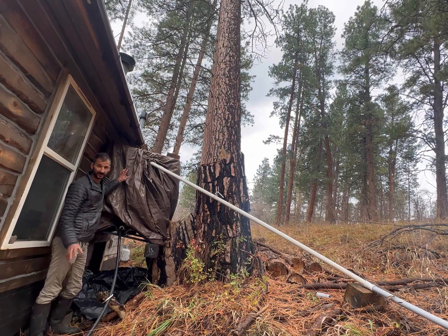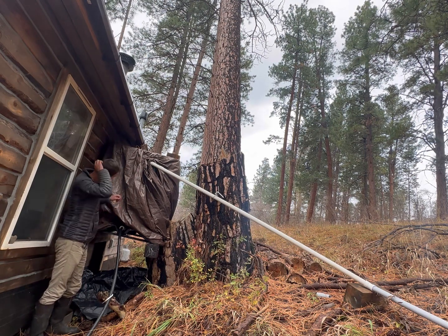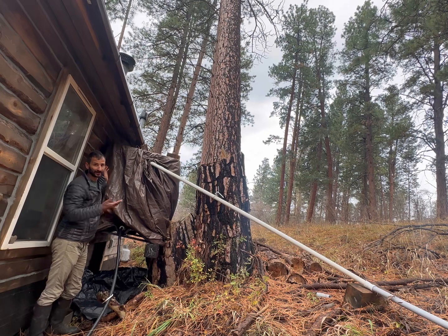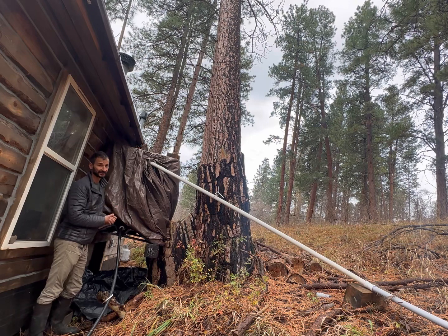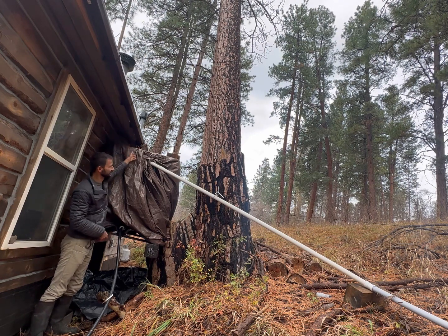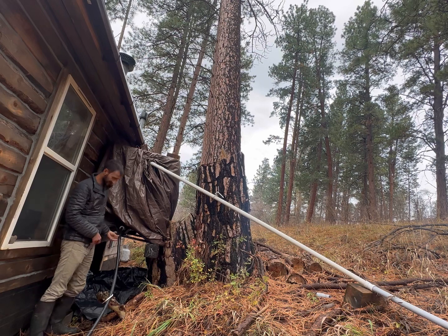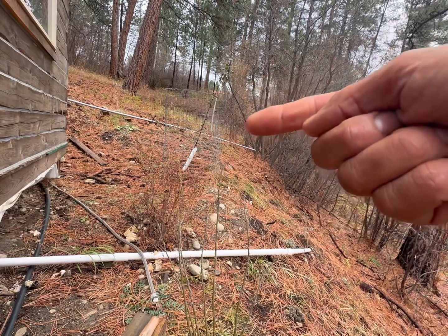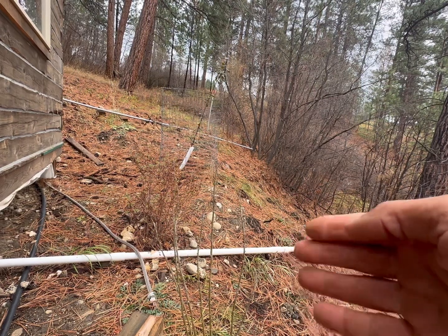This is our rainwater collection system. I've covered it with a tarp — it's one of those 250-gallon IBC totes — covered it so algae wouldn't grow in there. I still don't really use this as drinking water, although you could filter it. I mostly just use it to wash hands and dishes. It collects in the gutter, flows in there, fills up. This is the overflow, and this is the inlet that runs into the house.